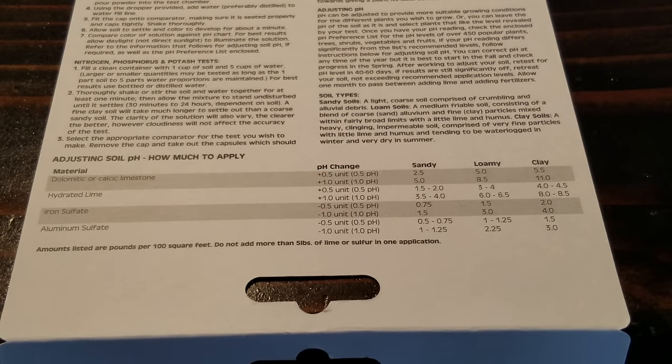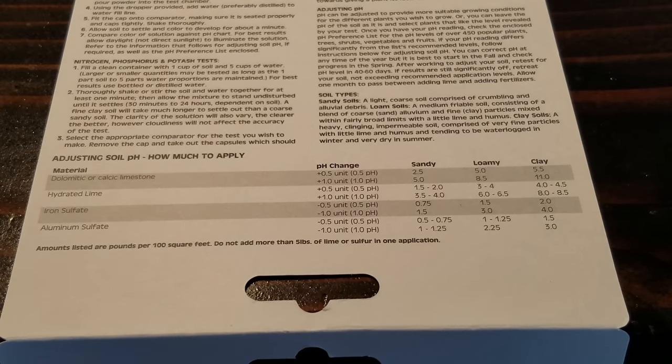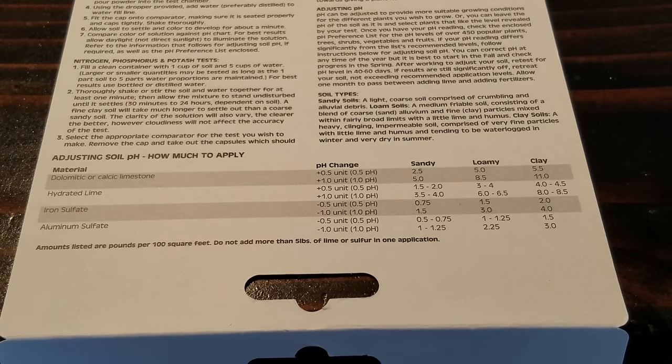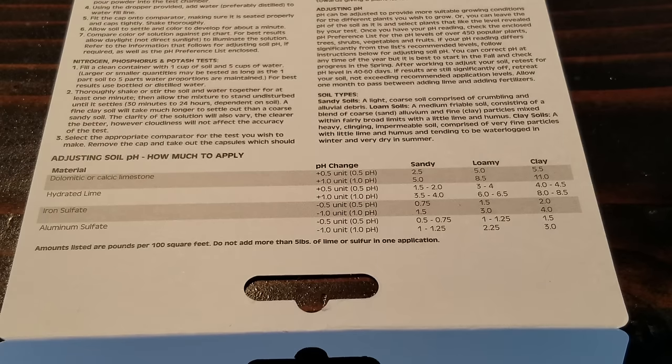The RappiTest kit comes with recommendations on how to alter your pH. If you found, like me, that you have a slightly acidic pH in the range of 5.5 to 5.8 — and I'm slightly colorblind so let me know if I got that wrong — it shows options like dolomitic or calcic limestone, hydrated lime, iron sulfate, and aluminum sulfate. There are many other ways to amend soil and change pH. It also tells you how many pounds per 100 square feet to use depending on whether your soil is sandy, loamy, or clay.